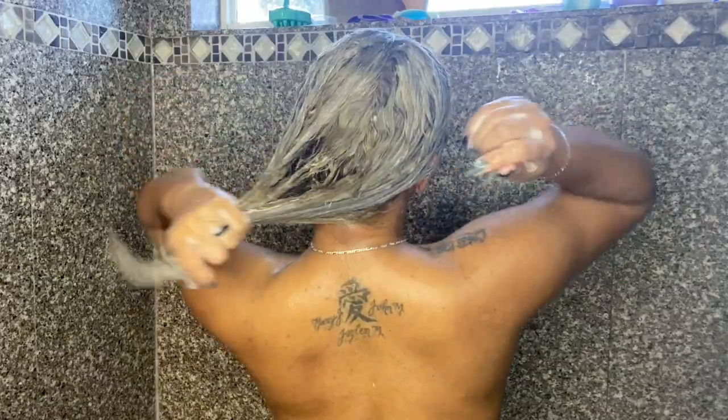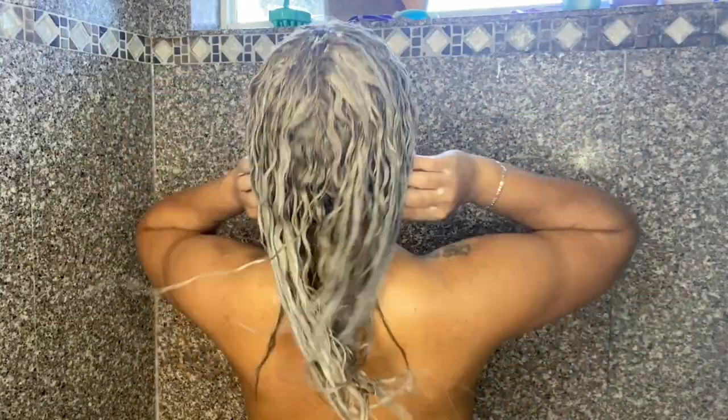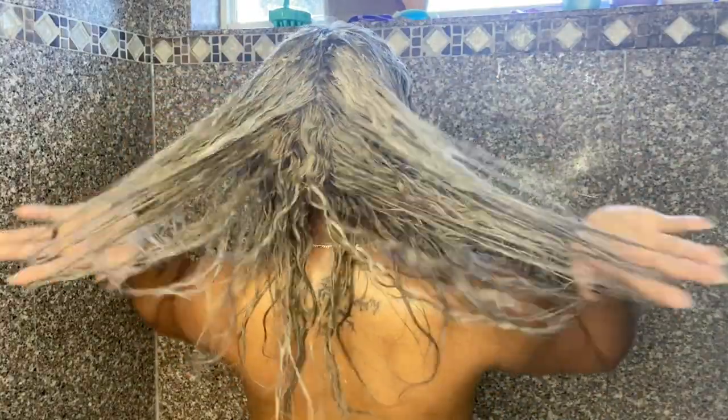I left this mask on for a good 20 minutes in the shower. I'm going to show you the amount of hair that came out — yes, it's a lot, but my hair was in a bun for four to five days. As you can see, it detangled my hair beautifully and my hair felt hydrated. It just felt amazing.